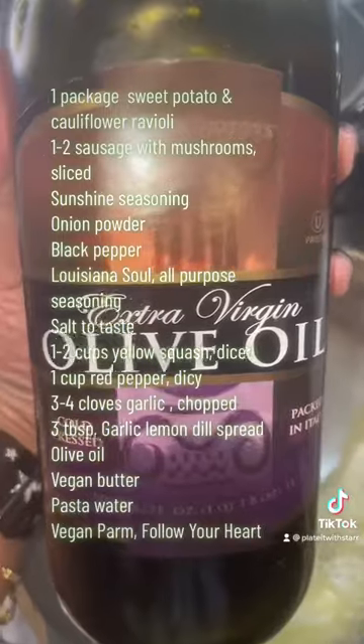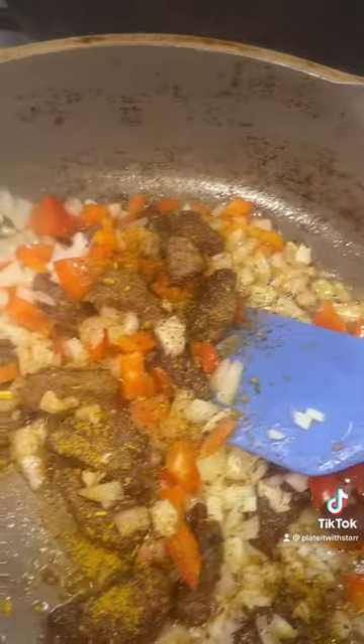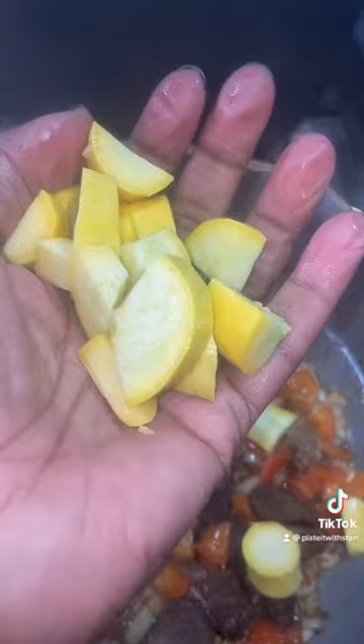This came out amazing. It was delicious, it has so much flavor, and it was everything and more that I had hoped it would be. I love the texture of the sausage — it had a lot of flavor. The raviolis, everything was so, so good.